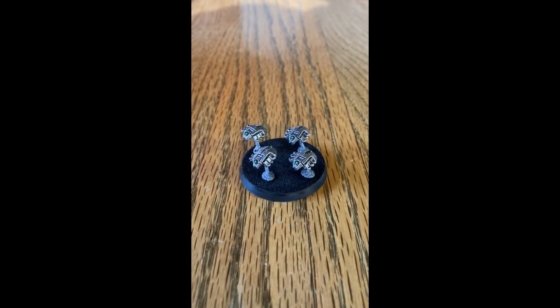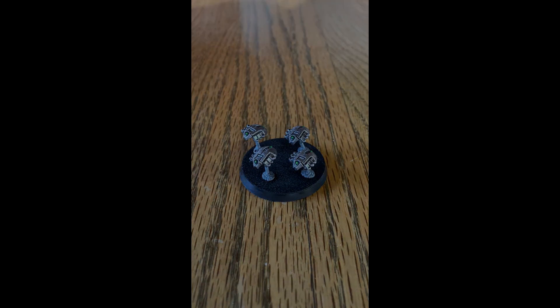If you wish to see other dynasties or other models from different armies, go ahead and leave it in the comments below and I'll see what I can do. Until next time, I'm Sean Doomside — enjoy!